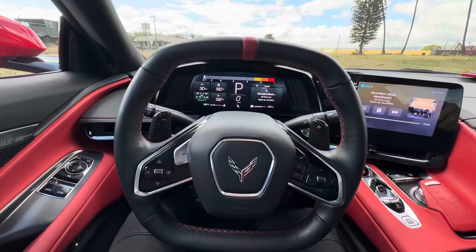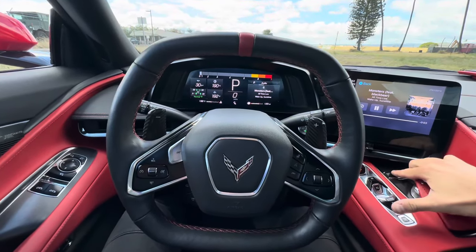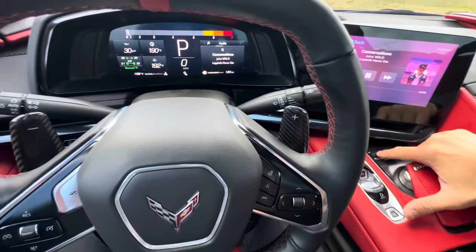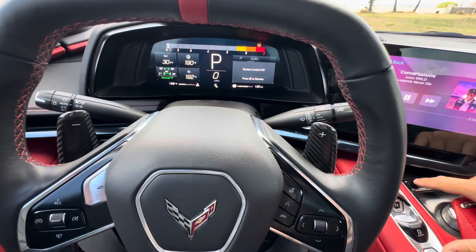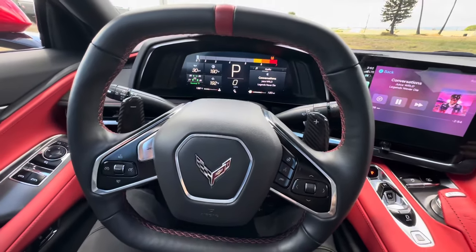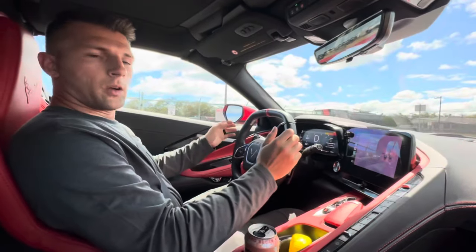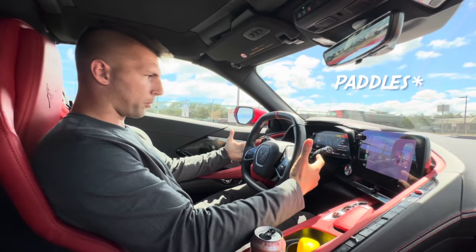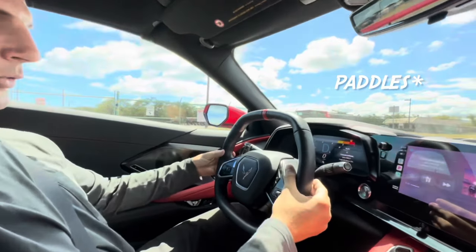To put it in burnout mode, you're going to reach over here to the traction control button and tap it once until it says 'traction control off' on the dash. Once traction control is off, you're going to grab both handles and pull them back to where the D is flashing blue.